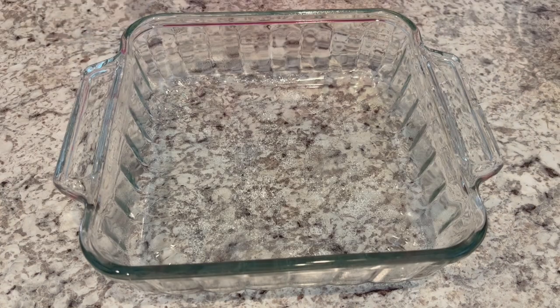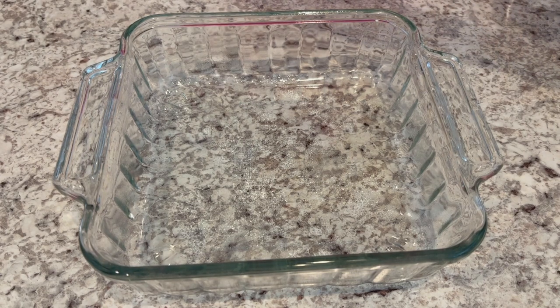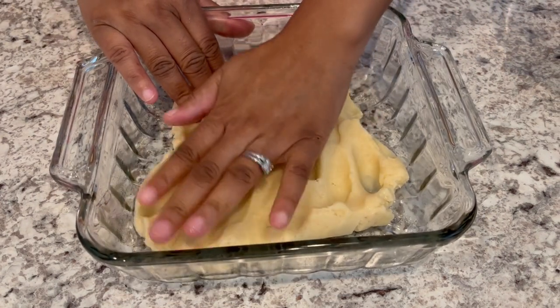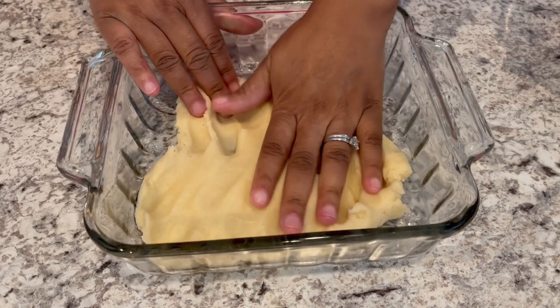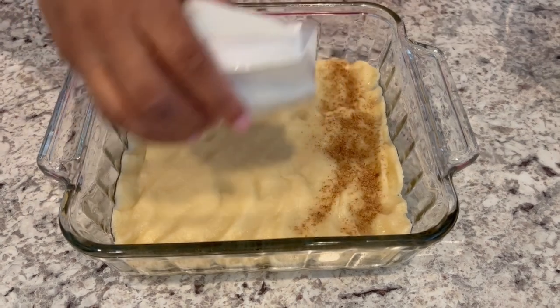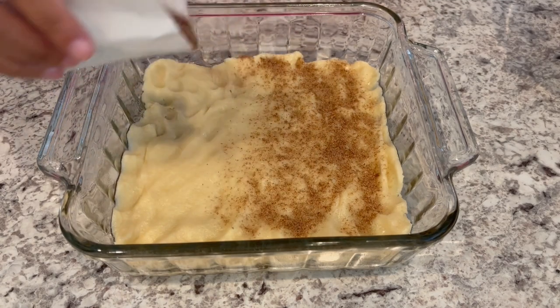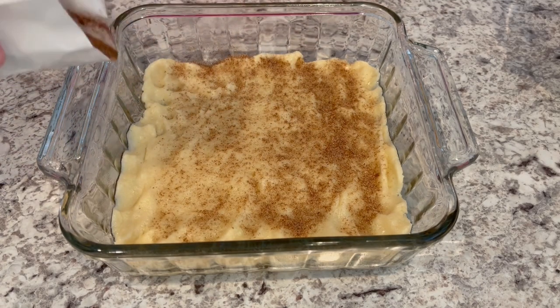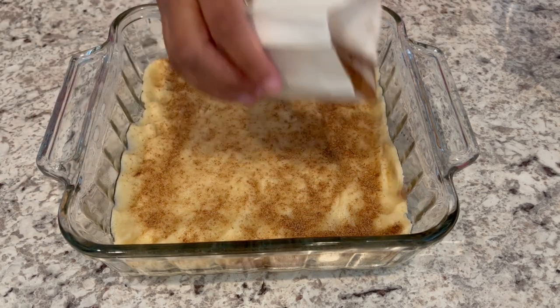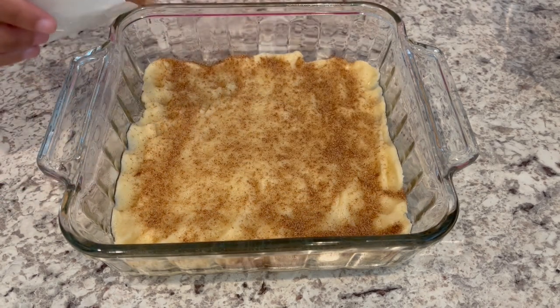I have an eight by eight baking pan. I am going to take half of that cookie dough and press it down on the bottom of the baking pan. Now I'm going to take that cinnamon sugar mixture and sprinkle a third of it right on top of that cookie dough. I did lightly grease the baking pan.